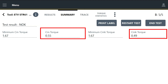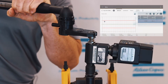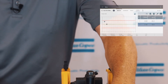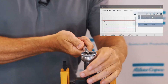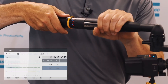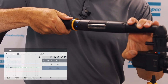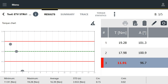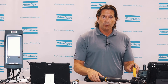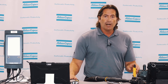Now we're going to run the angle control, torque monitoring strategy — holding the body and not letting it move much. Now I'm going to let the tool float a little, like an operator may do with a handheld tool. As you can see from the results, just a little bit of movement in the tool dramatically decreased the torque — we're well out of range, below the low limit. We could not run this strategy this way.